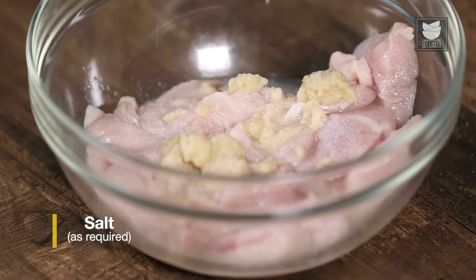We are done with 10 minutes and the smokiness is complete. I will remove the coal and start putting the chicken on the skewer. To start the grilling process, I am going to take a pan, heat it up, and add oil. Once the oil starts heating up, we will start placing our skewers.